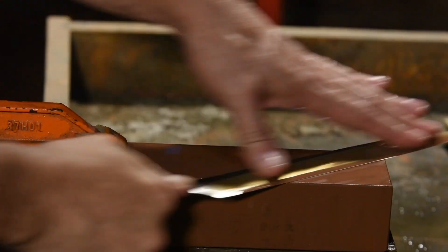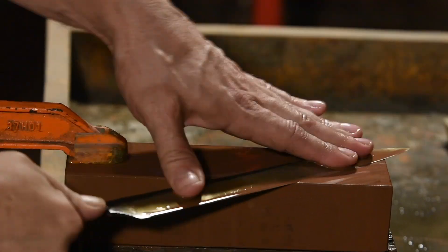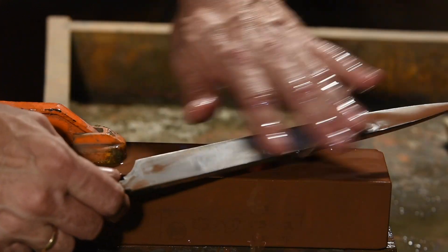If all else fails, you'd be surprised how a nice Japanese water stone can be used to finish up a lot of different things — from putting a final edge on a chisel ground blade or Scandi to smoothing a convex ground blade.